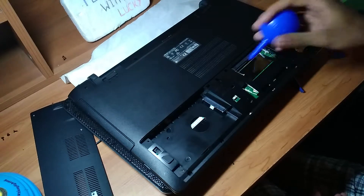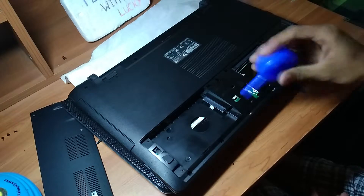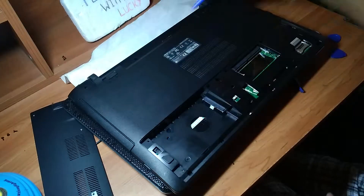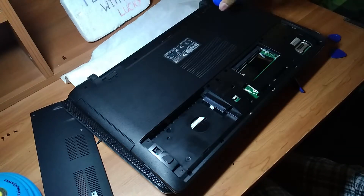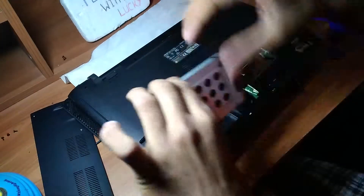Now, blow off the excess dust with that little blower, or you can use a pressurized air can as I told you before. Now, we are going to connect the hard drive.